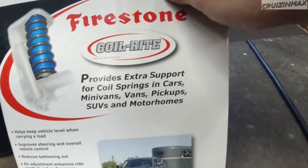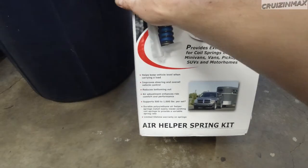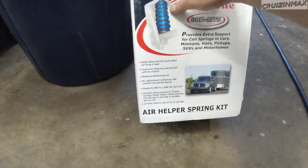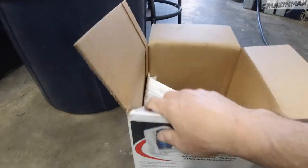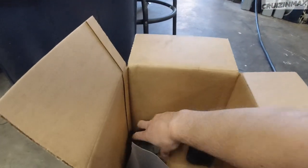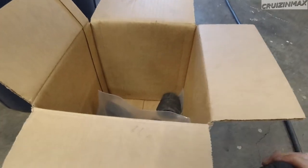This is not a step-by-step installation how-to — it's so simple you can basically throw out the instructions because you don't need to take anything apart. So this is it: coil spring supports, essentially airbags that sit inside your coil springs. Here's how it looks, and here are the instructions.